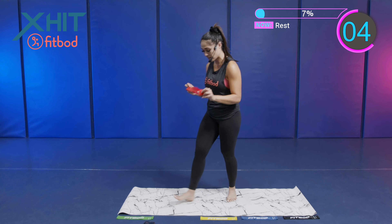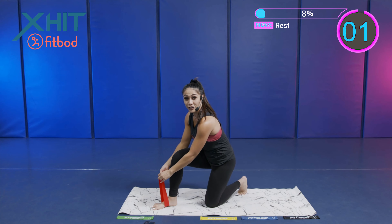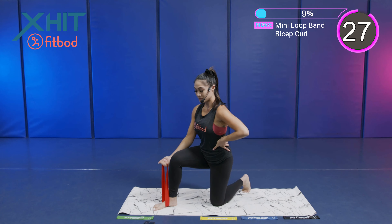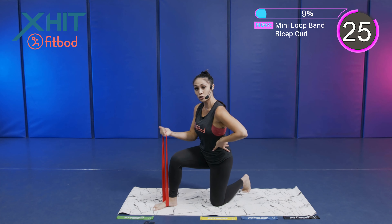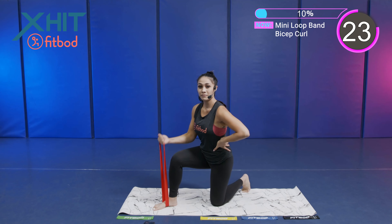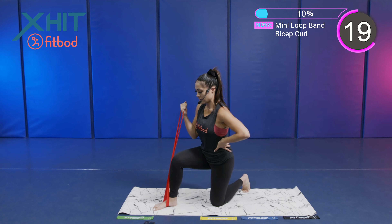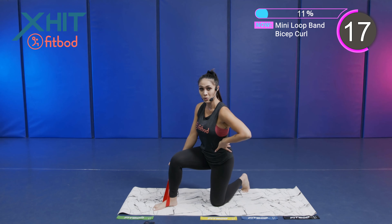You're going to place that mini loop band right onto your foot and you're curling. Tuck that elbow in. Control it as you come back down. We're not going for a rush in this exercise — we're focusing on our muscle group. Slow and controlled. Mind to muscle connection on all of these exercises.